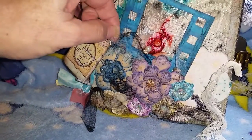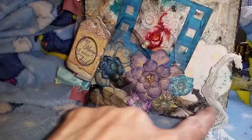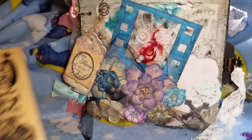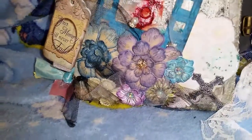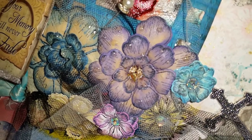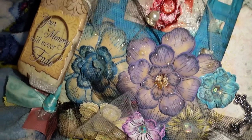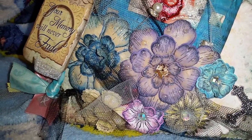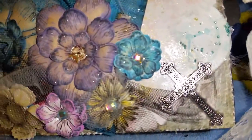I've used some tulle, and then this is the Sizzix film strip, and the image here is actually a stamp. The flowers on there are actually the Ariana Blooms and the Delicate Astors from Heartfelt Creations. I used some glossy accents, and that's what these little areas you're seeing are. These are ones that I've made myself, and I've added a little cross to it.